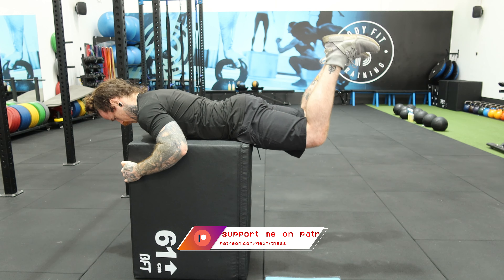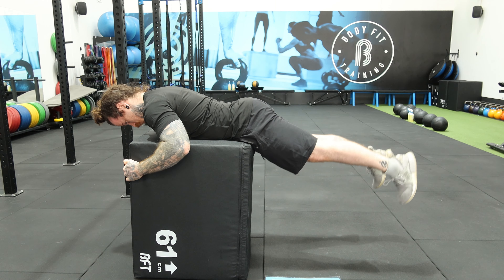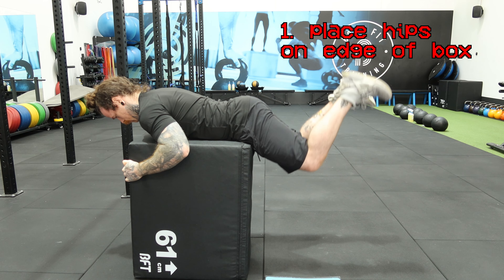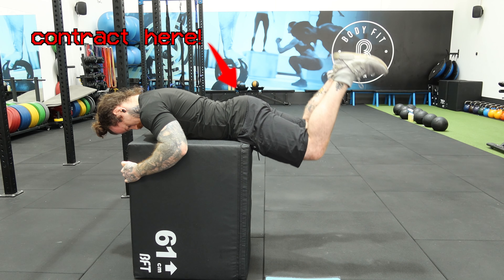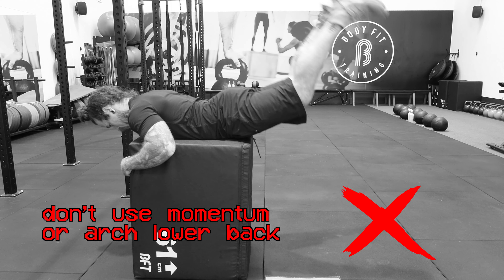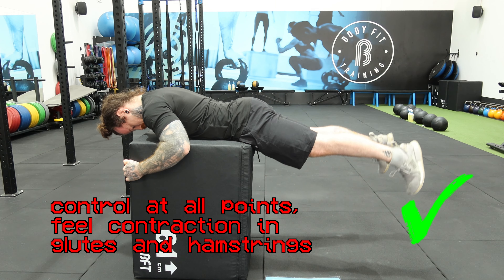Next up is the reverse hyper. The reverse hyper is a great way of training the glutes as well as the hip extension capabilities of the hamstrings. This is a movement every calisthenics athlete should do because training hip extension is quite difficult using only your body weight. To perform a reverse hyper you're going to need a chair or a ledge. Place the crease of your hips right over the edge of the chair, then extend your legs back behind you, feeling a contraction in your glutes and hamstrings. Make sure you are controlling the movement at all points and not using momentum. You can regress by keeping your knees bent, or make it harder by extending your legs fully behind you.